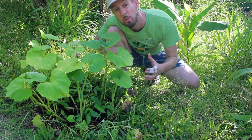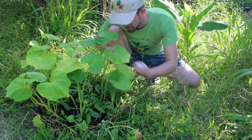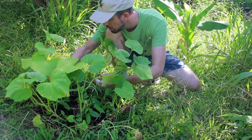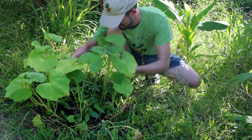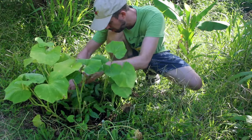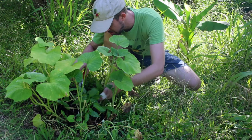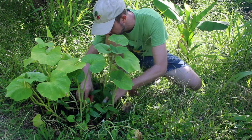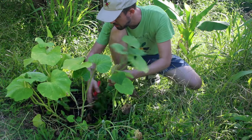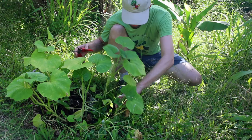These guys here are really overcrowded, so I'm gonna take a few of them out. I hate doing this because you never know what you're gonna get. We got pickle worms boring into some of them — it's not good. Sometimes nature does it for you. That one got drilled right at the bottom. Give these guys a little space; should do better. Spread them out a little.